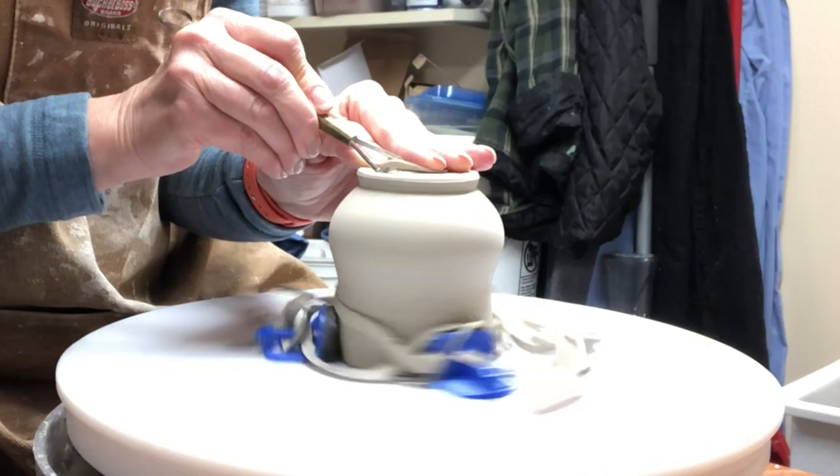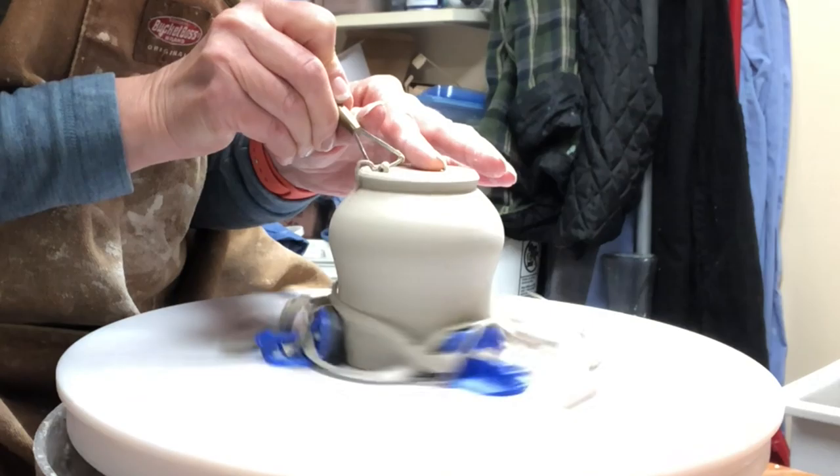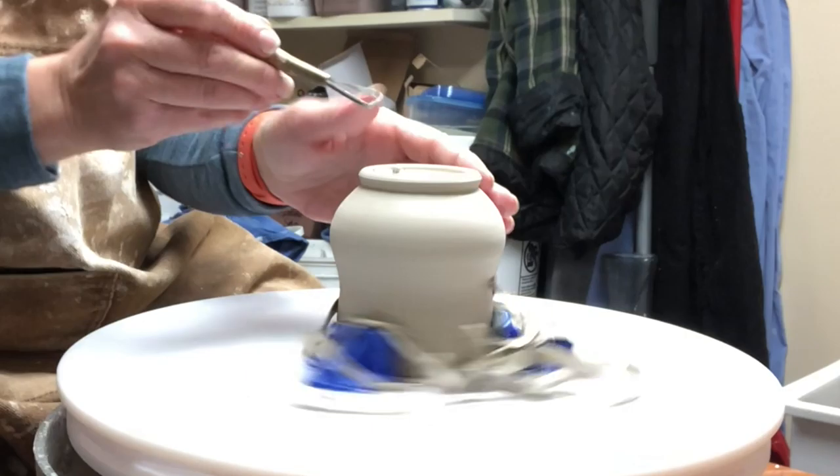I'm just cleaning and refining the foot a little bit, doing the interior edge, and then I ribbed over any of my marks.